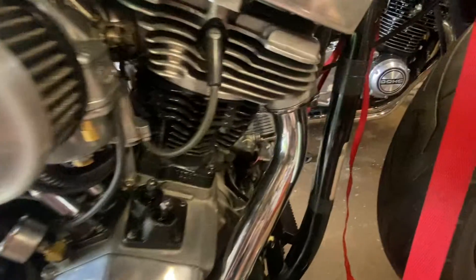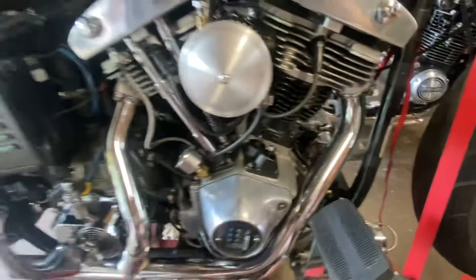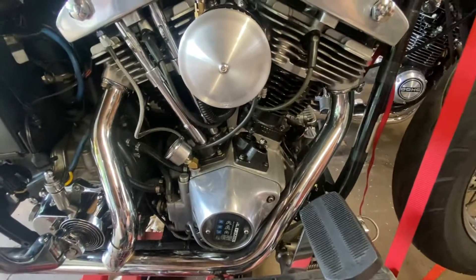Got that all the way in, then finished tightening the front. So these are in and really snug and sealed.